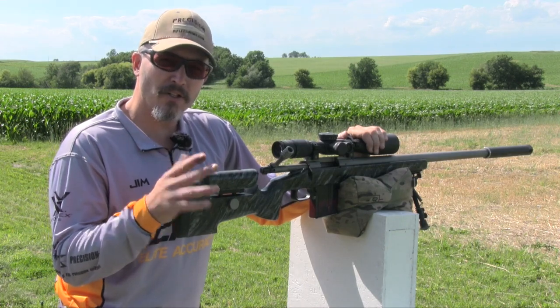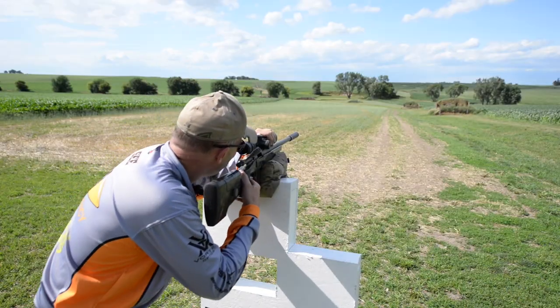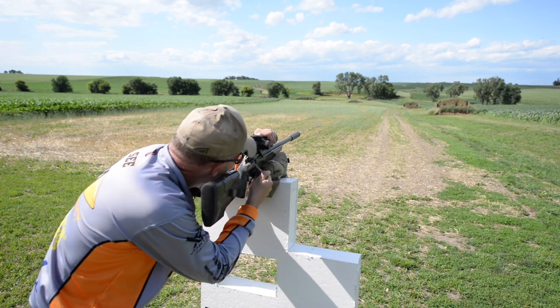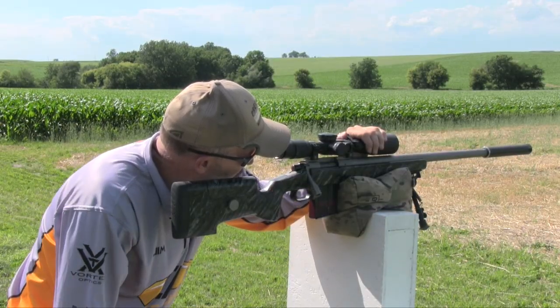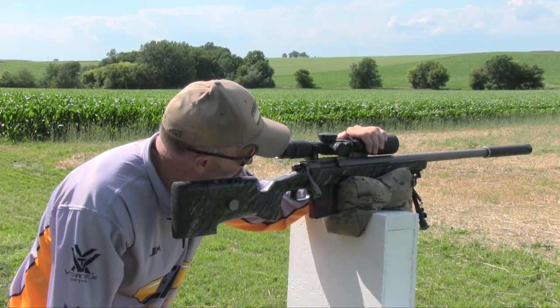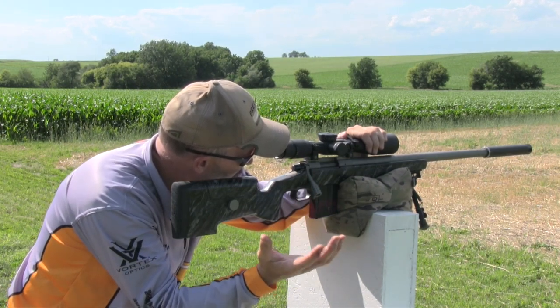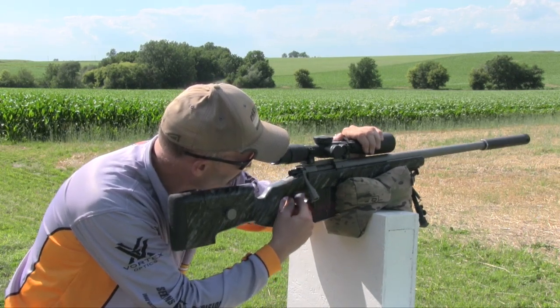I don't need to put any shoulder or cheek pressure on the gun. Basically what I'm going to do is acquire the target in the scope, close the bolt on the target, just jiggle the gun a little bit and you'll get it to set on the target. In this case we're shooting an 8-inch target at 400 yards. I need about a half a mil of wind. Then basically let the left arm do all the work, come in here and squeeze the trigger.